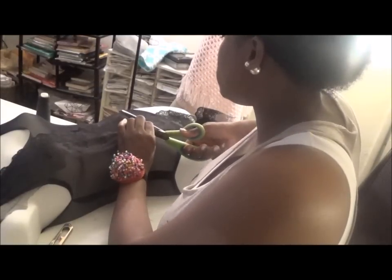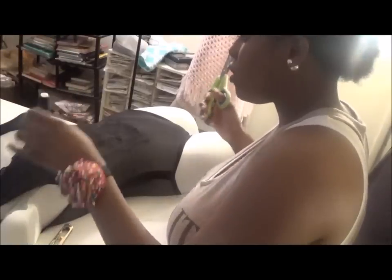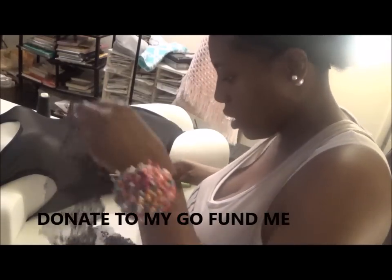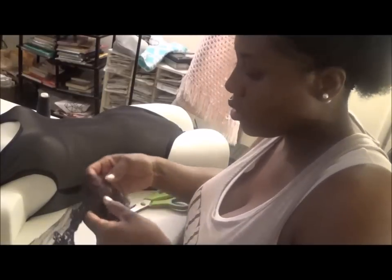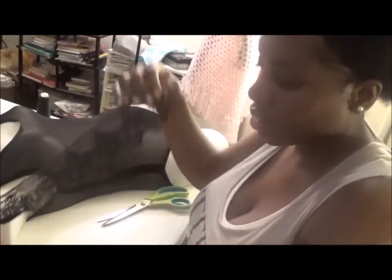Doing these tutorials is not free — it's free for me to upload, but buying my materials is not free. That being stated, I bought some inexpensive fabric to do this tutorial for you guys. Now you're going to cut just your applique — you just want your applique.